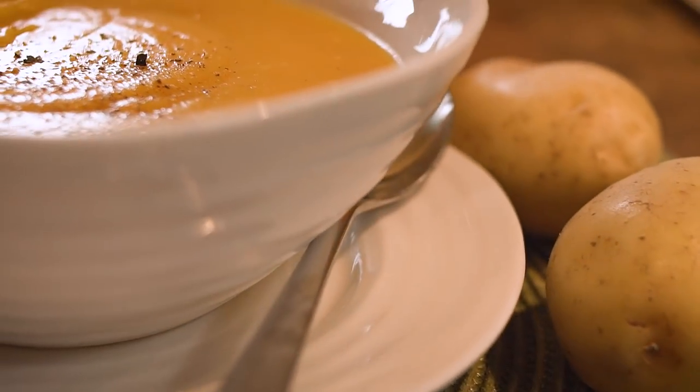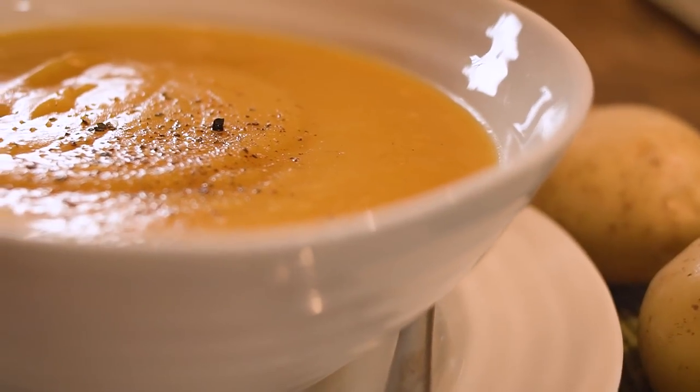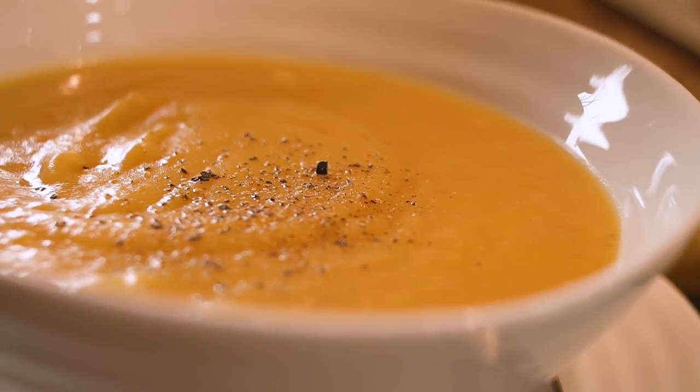Hi, my name is Laura and today we want to show you how to make squash soup. This recipe is called silky squash soup and it's perfect for this time of year because we just harvested our squash, and this year we have an incredible yield.